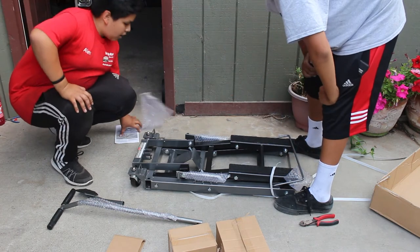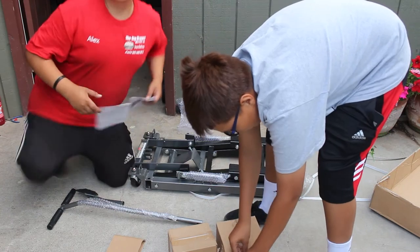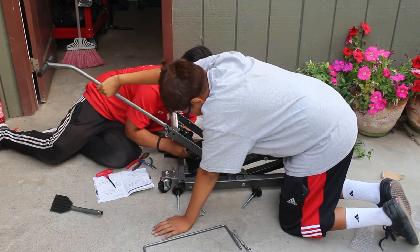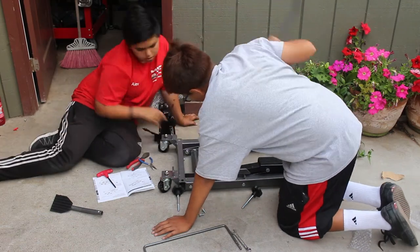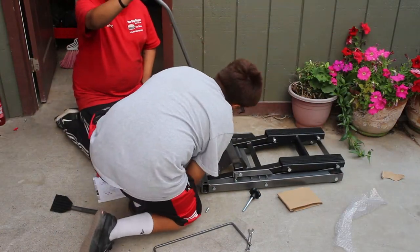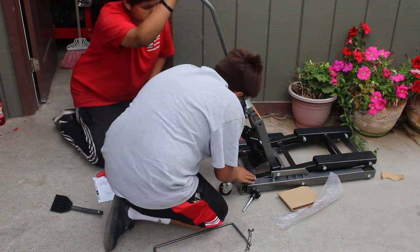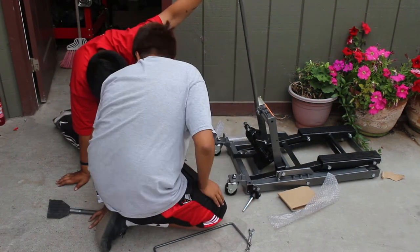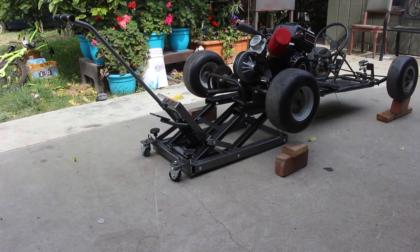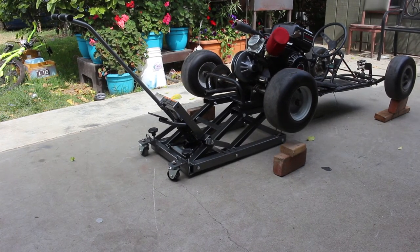I don't know how this thing goes. There it is, kind of lifts up. I had to put blocks on there because this thing is not super low. My go-kart, as you guys know, it's like an inch off the ground. So I'm going to put a brick and a piece of 2x4 on one side, and just a brick on the other side.